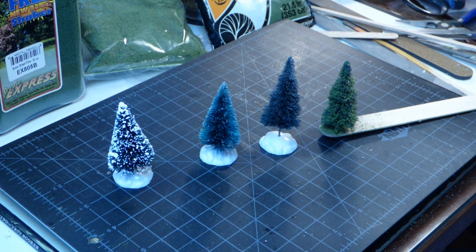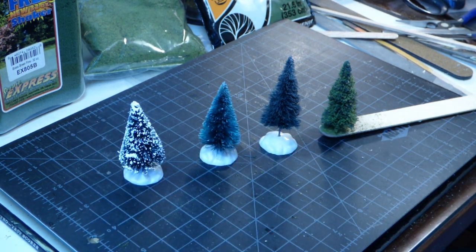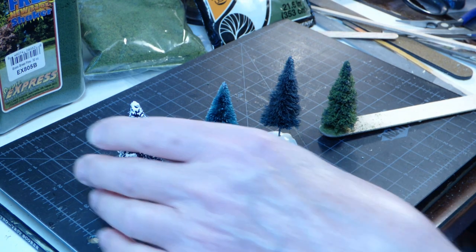These are dirt cheap. If you go shopping right after the Christmas holiday in pretty much any kind of store — grocery stores in their seasonal aisle, craft stores, big box stores — they'll have bags of these things just about giving them away. If you don't want to wait until the holidays, go online to Amazon or your favorite vendor and Google 'bottle brush trees.' You'll find packs of 36 or even 48 in a variety of sizes for about ten bucks. So yeah, it's cost — dirt cheap.